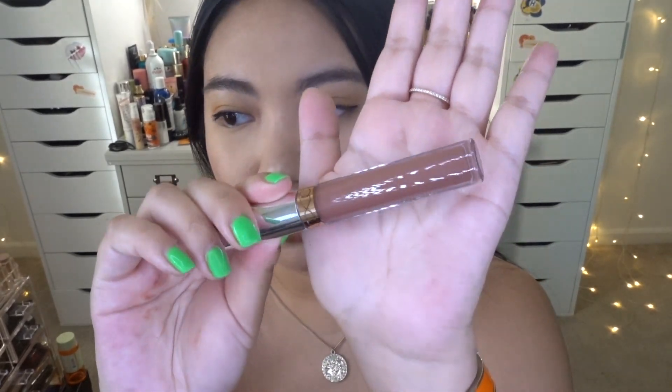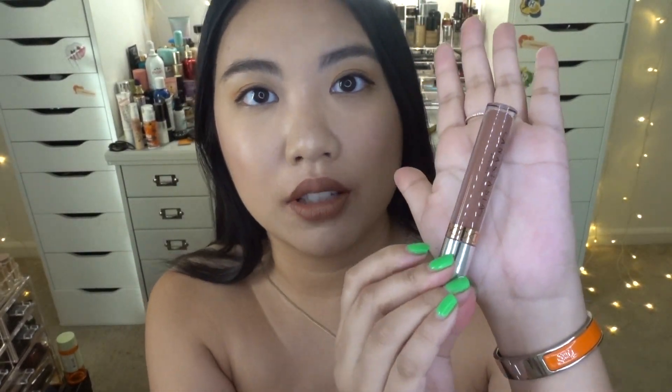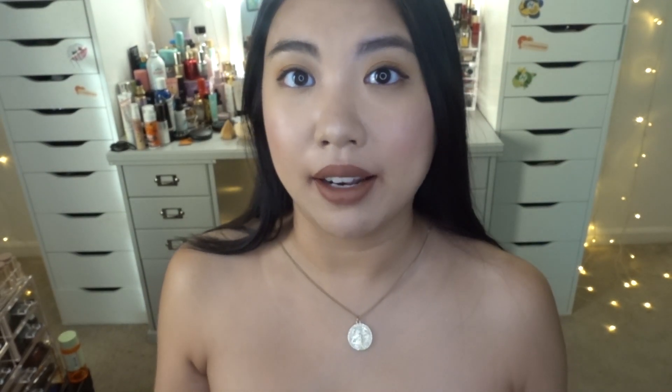The next color is a beautiful kind of bronze pink called Toast. On the back of my hand you can see it has a more mauve tone compared to Ashton, so if you're a mauve tone lover you'll really love this color. Here it is swatched on my lips.